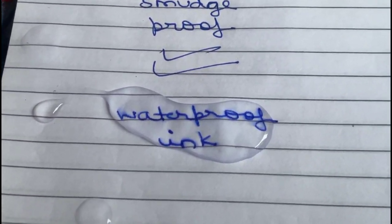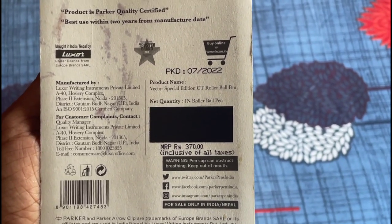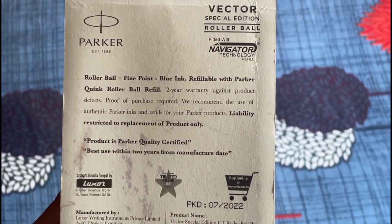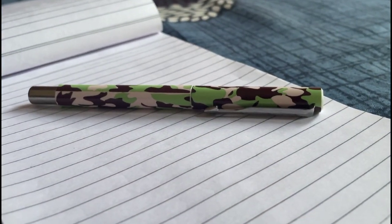Now what about the price? The Parker Camouflage Roller Ball Pen comes in at an attractive price point of Rs 370, offering excellent value for its quality and design.